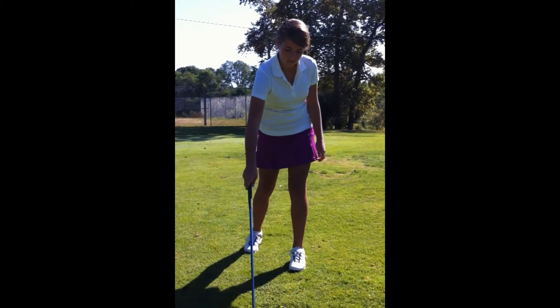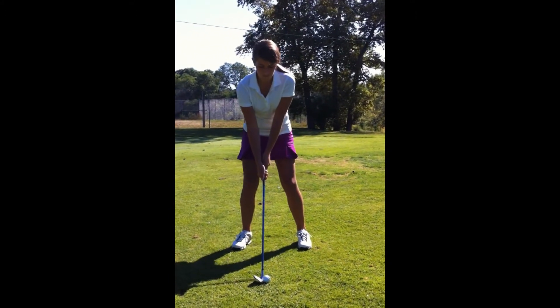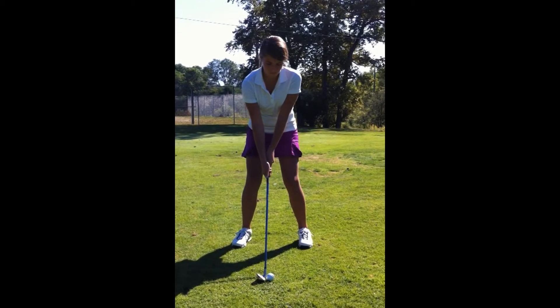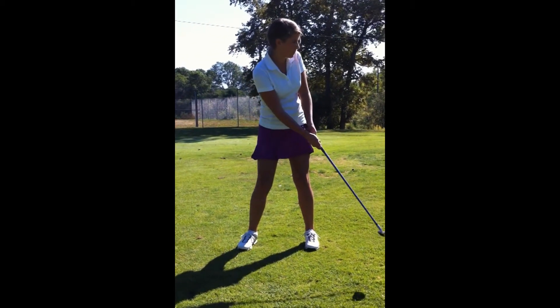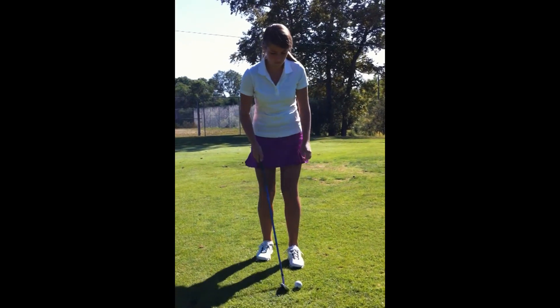We want to take advantage of Madison's great posture, as I mentioned in the down the line video. The adjustment here would be moving the ball back, getting her hands a little bit forward of the club head, and allowing her to not shift her weight back and forward.